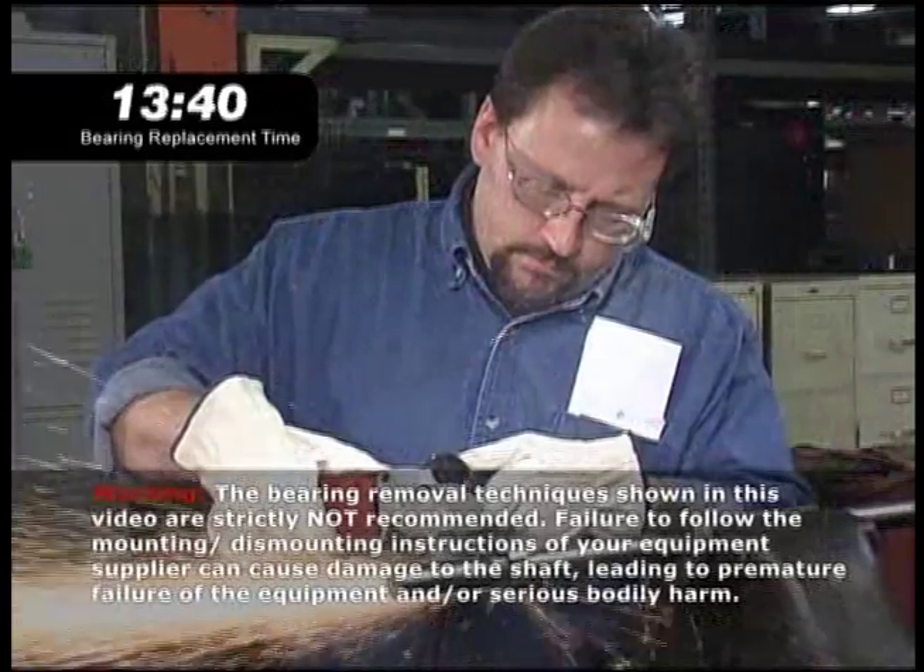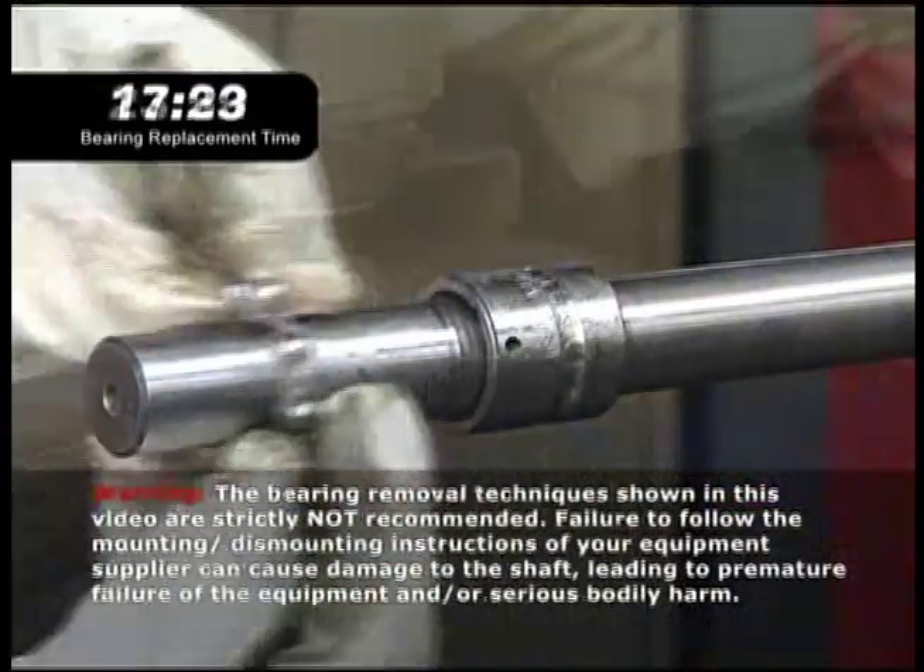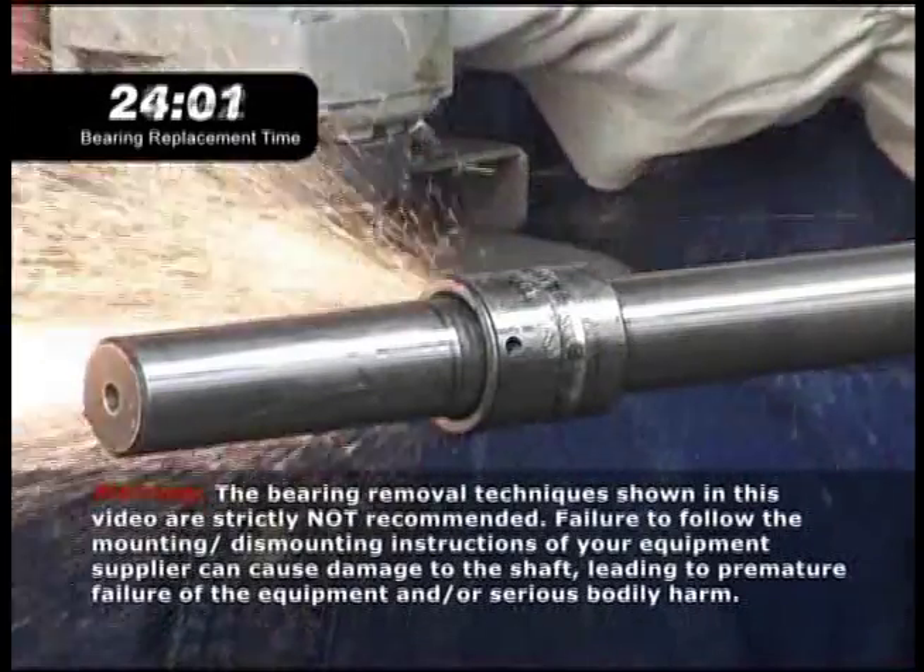When all else fails, the last resort is to reach for a saw. The maintenance person has to be careful about stray sparks that could cause a fire and flying metal that could injure someone.